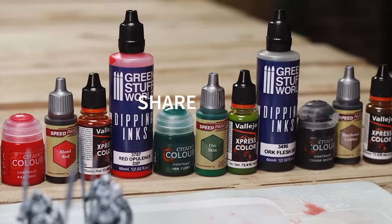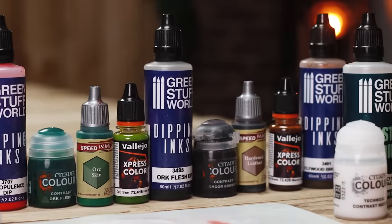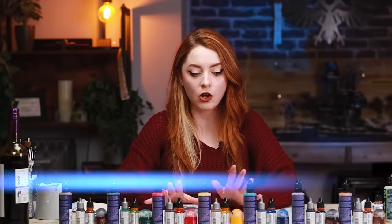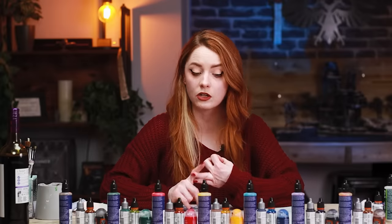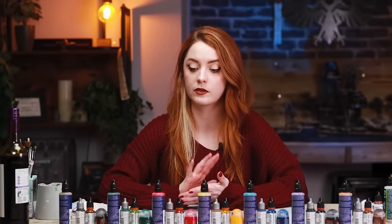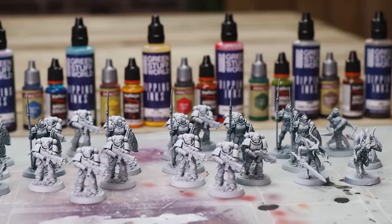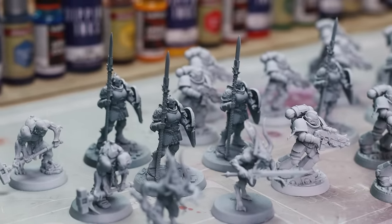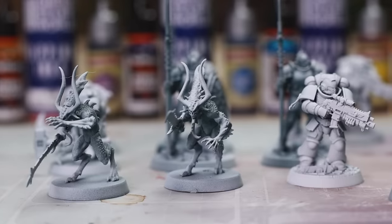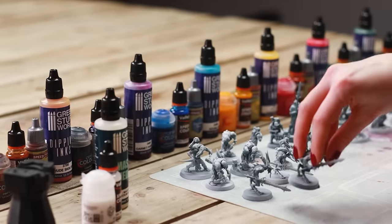Time is something none of us ever seem to have enough of, and with the advent of speed paints, contrast paints, express paints and techniques such as Slap Chop really taking the painting world by storm, how do you know which paints are best for you? In this video we are going to be testing all of the speed contrast type paints we could get our hands on: Games Workshop Contrast Paints, Vallejo Express Colors, Army Painter Speed Paints and Green Stuff World Dipping Inks. We've assembled a whole host of different miniatures, each sprayed with a Mechanicus Standard Grey spray coat and then White Scar from a zenithal angle, to keep the comparison equal, fair and even.